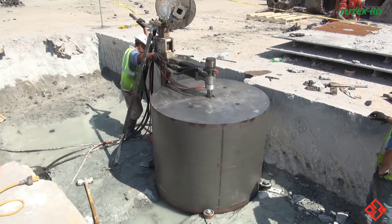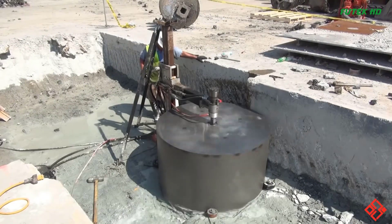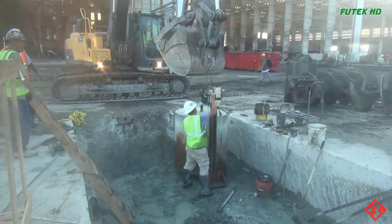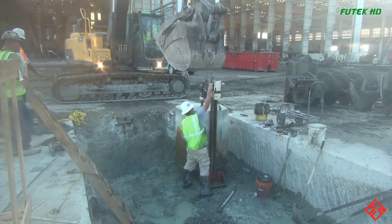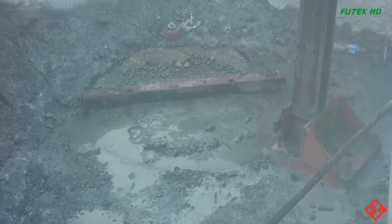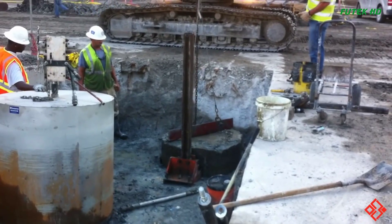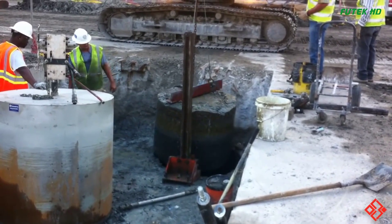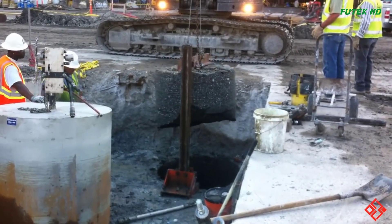During the core drilling operation, operators ensure precision and accuracy by maintaining control over the drill and monitoring the drilling depth. They may employ various techniques to ensure the stability of the drill and prevent any damage to the surrounding area. Core drilling offers significant advantages, such as the ability to create openings of various sizes and depths depending on project requirements. It is commonly used in construction, infrastructure projects, and industrial applications, allowing for the installation of utilities, anchors, and reinforcements within concrete structures.